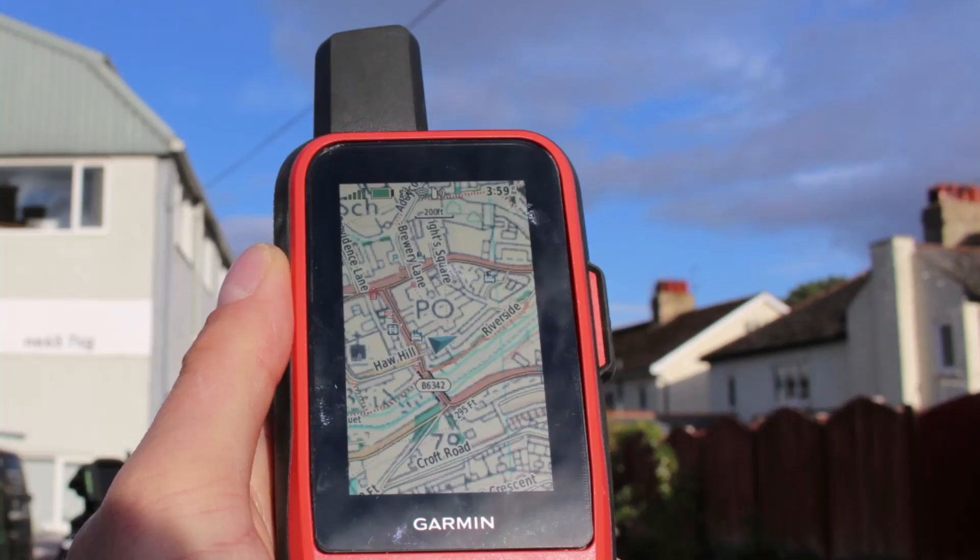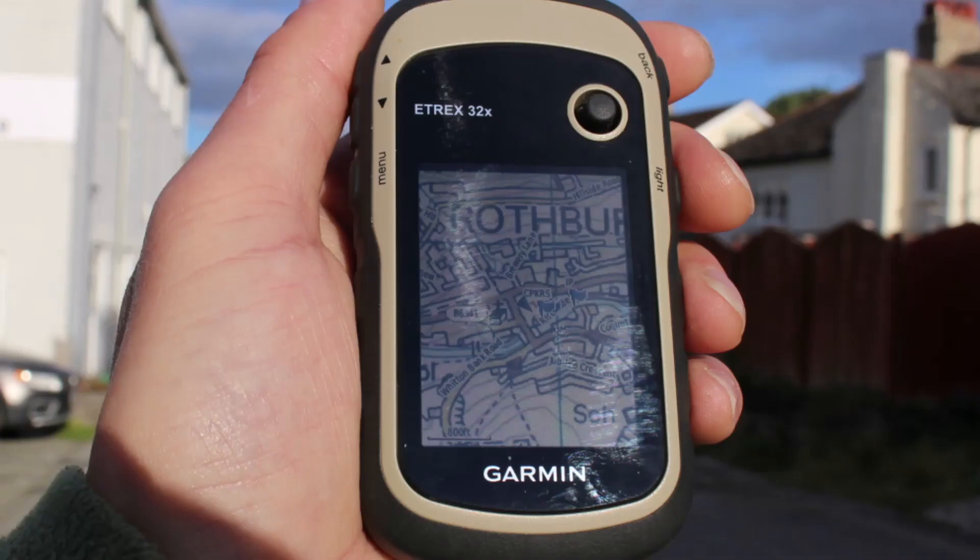The next unit we hold up to the sun is the 86i, which has the same screen as the GPS Map 66 series. Again, brilliant in the bright sunlight. Finally, the eTrex 32x — probably not as good as the bigger two, but still great in the sunlight compared to the mobile phone that we could hardly read the OS maps on.